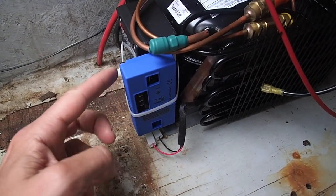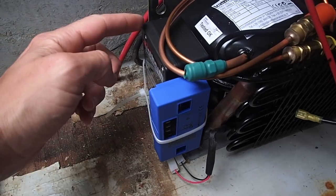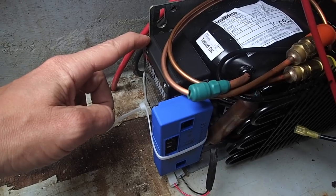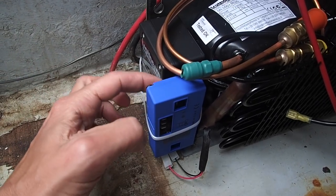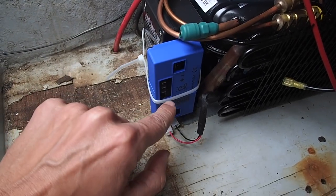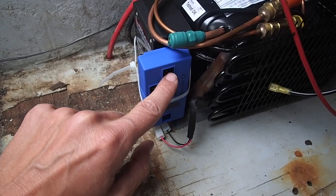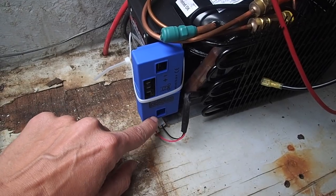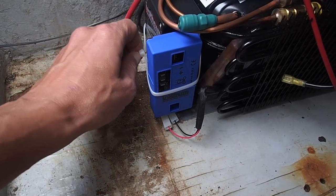This right here is our smart control unit — the electronics for it. And then here are the electronics for the system itself, the condenser and everything else. This thing just slides right on — the blue one slides right onto that one. And then we're going to hook up our power, the fan power here, and also the control and temperature sensors here. We hook this up and then put a zip tie on it to hold it on.